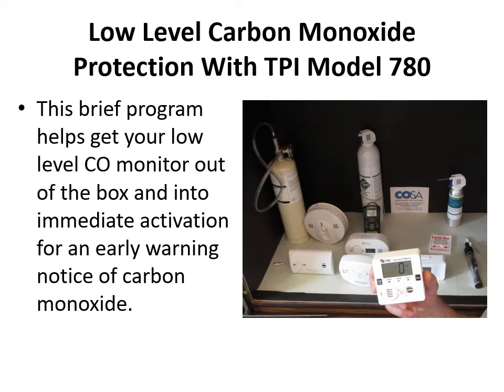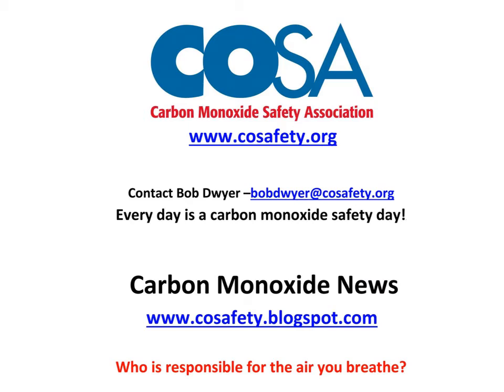This is a program about low-level carbon monoxide protection with the Test Products International model 780. It's a short program but we're going to help you get it out of the box, get the batteries in, get it activated, go over the screen and press pads, and make sure you get started so you can begin low-level measurement. This is Bob Dwyer with the Carbon Monoxide Safety Association.